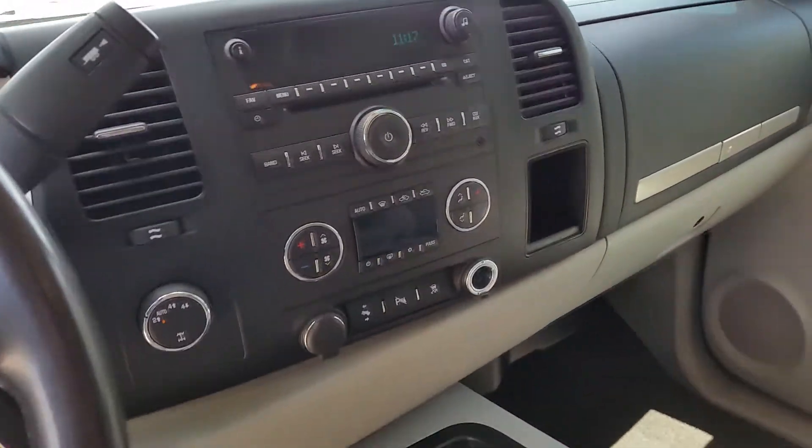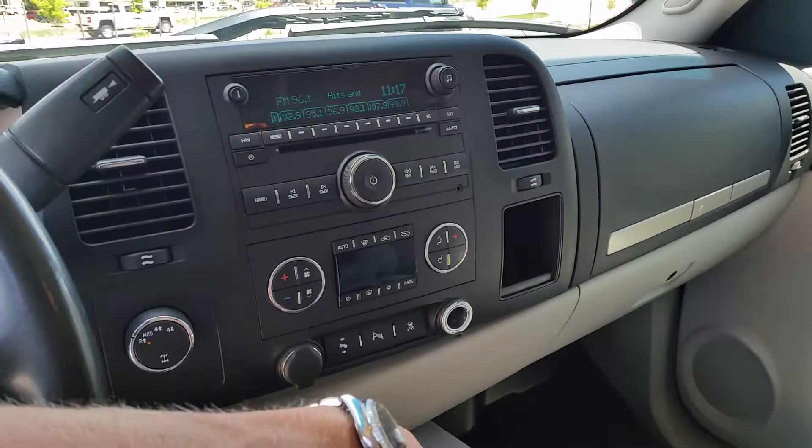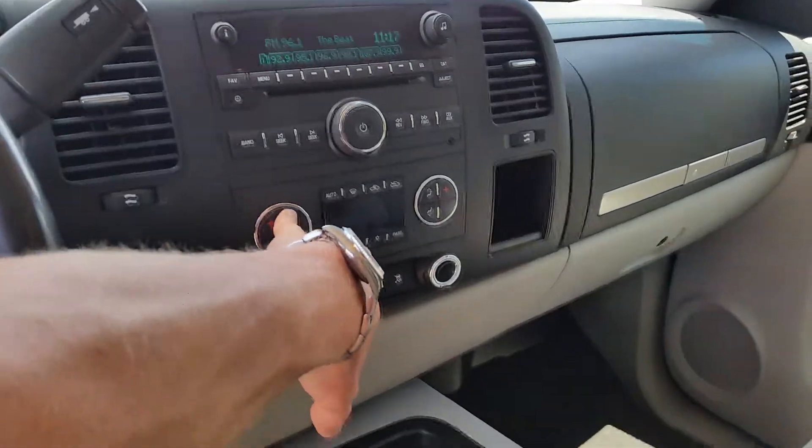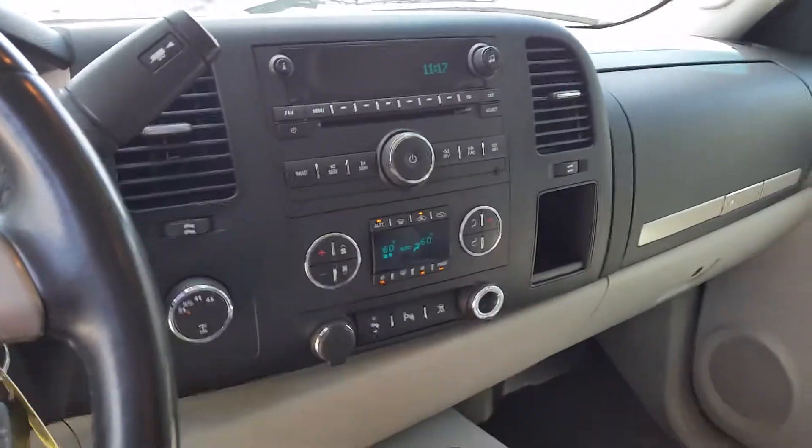I'll go ahead and kick the radio on — it comes right on. Good climate control on there too — everything looks good to go there.